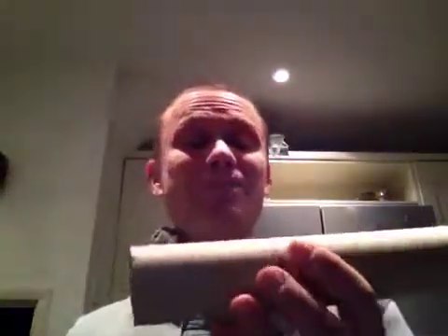You don't have to spend £20 or £30 buying one either. It's quite easy to make. Shall I show you?